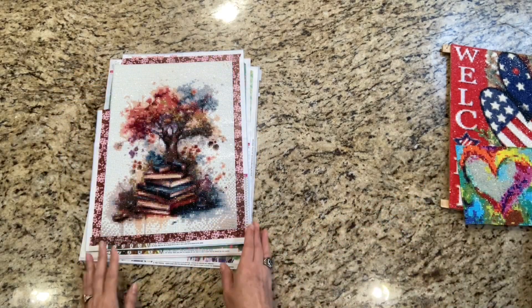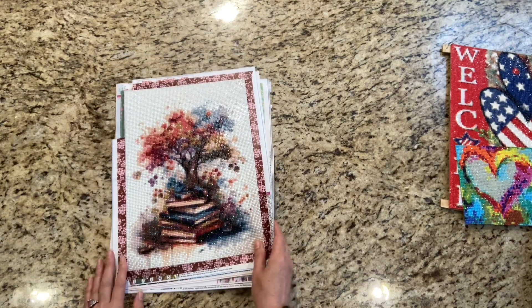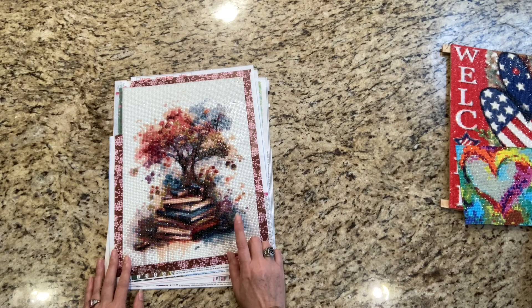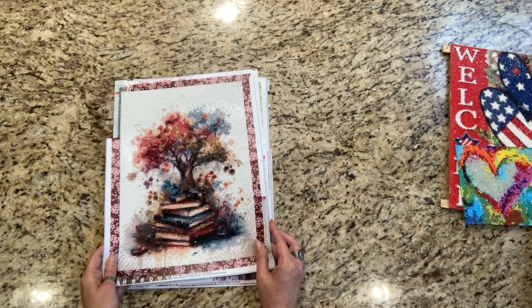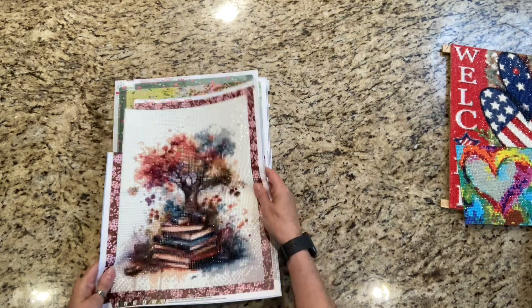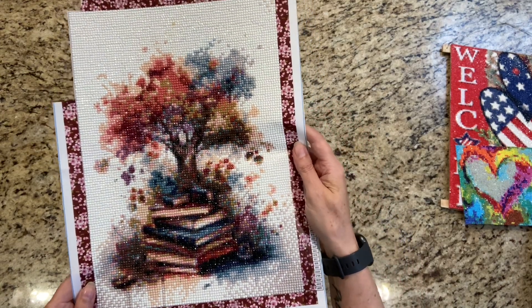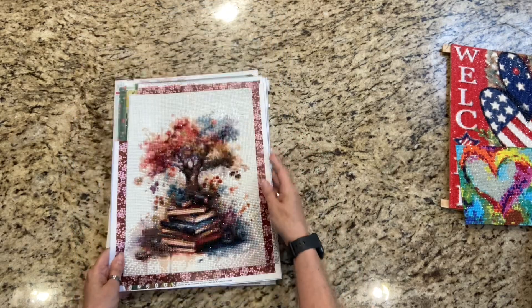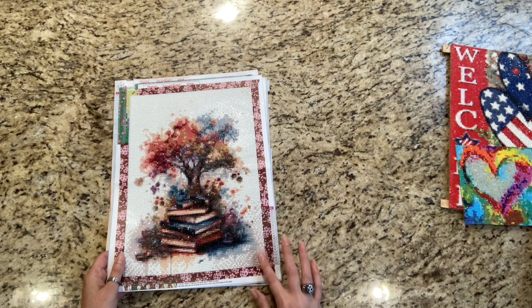My sixth start was this tree with books. I started this on July 17th and ended it July 22nd. I really like the way it turned out — it looks better on camera than it does in person, but I think it turned out really nice. I like the washi tape that I used. I didn't have any problems whatsoever with this. It had a lot of confetti, but that was okay. I got through it just fine and I enjoyed myself.